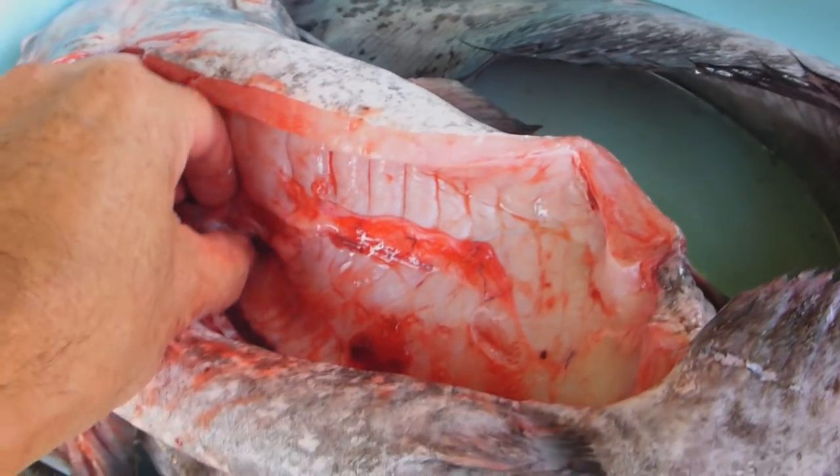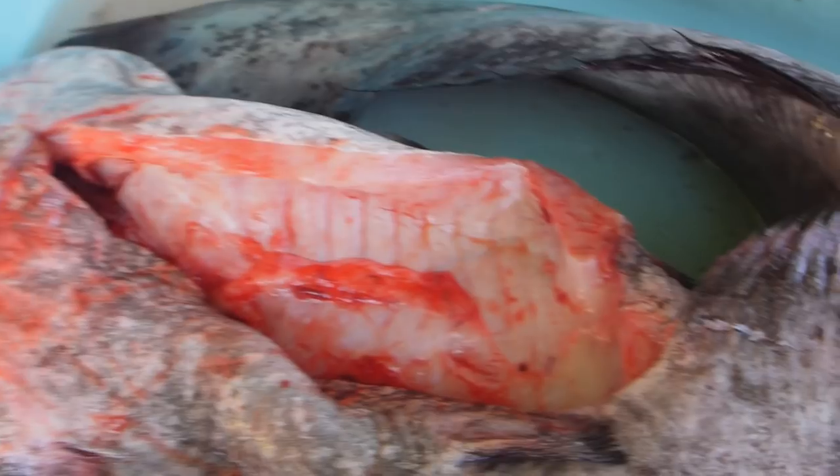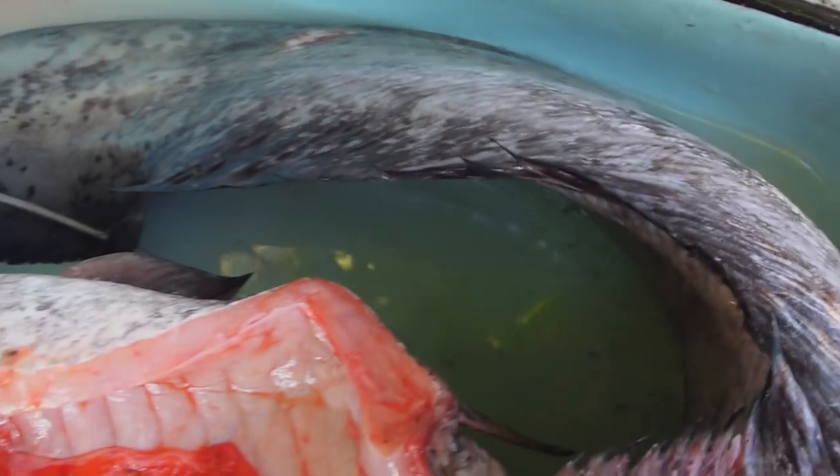It didn't have anything in its guts. The last one I gutted was full of fish — there you go. Okay, we'll wash this up and start cutting it up.